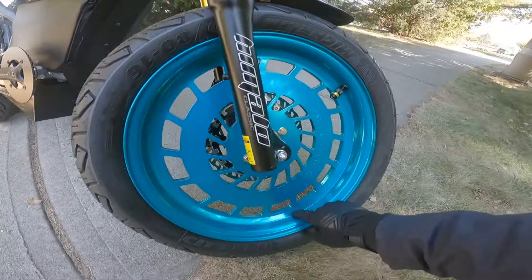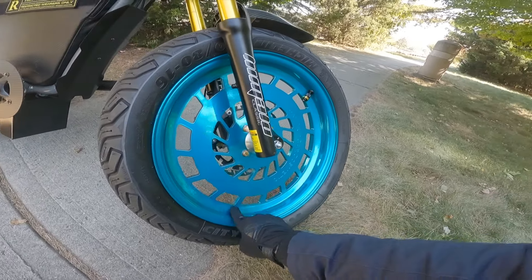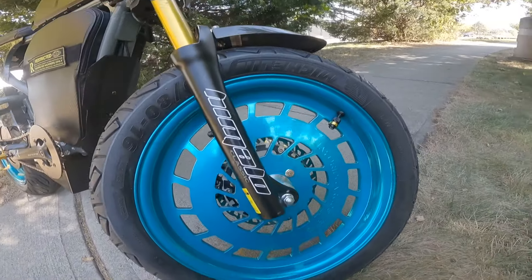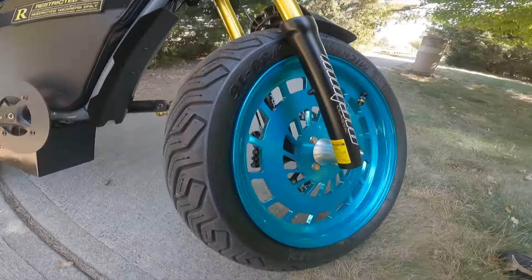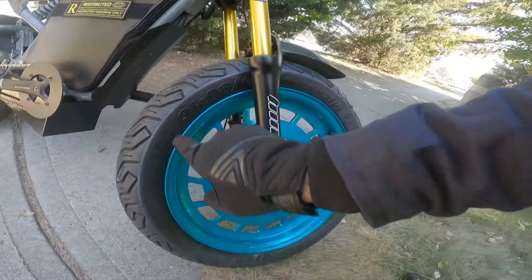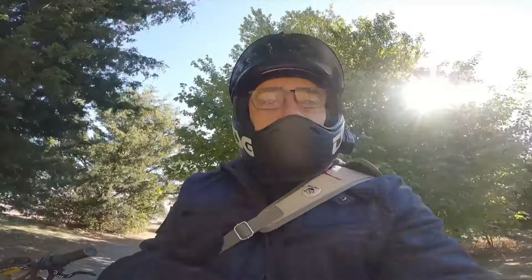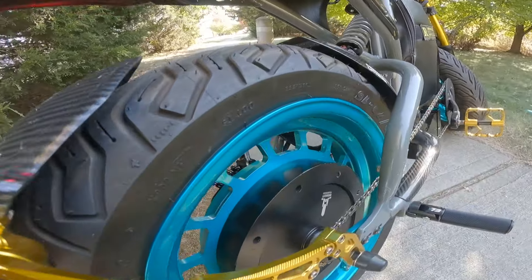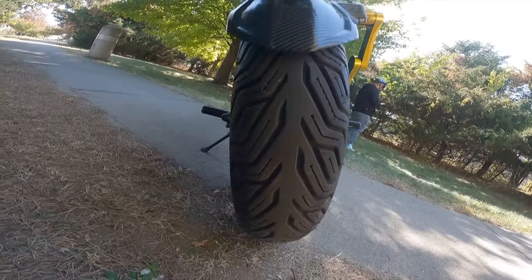Check out these wheels — they are specially made, they're tubeless, and they were powder-coated as well. We have these custom wheels in the front and in the rear, and these wheels are laced with Michelin City Grip 2s. In the front you have 120-80-16s. Check out that tread — pretty gangster. And in the rear you've got a 140-70 by 16. Check out the girth on that bad boy.